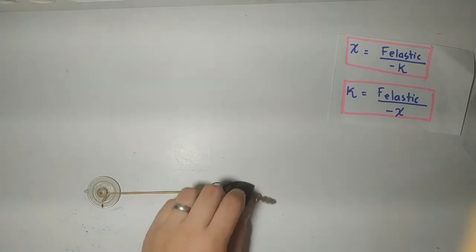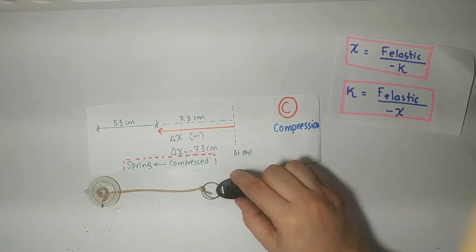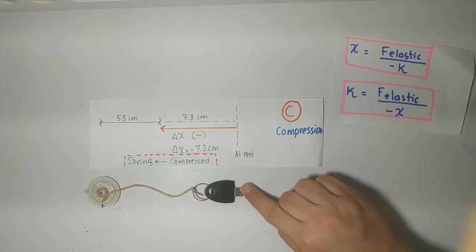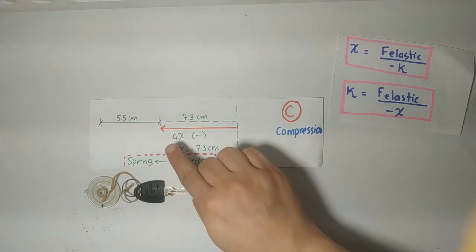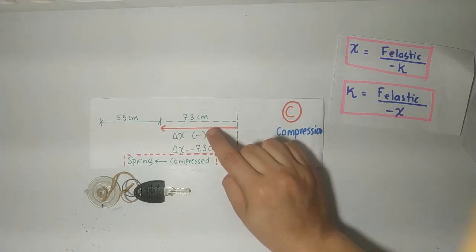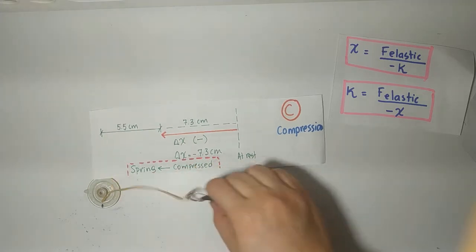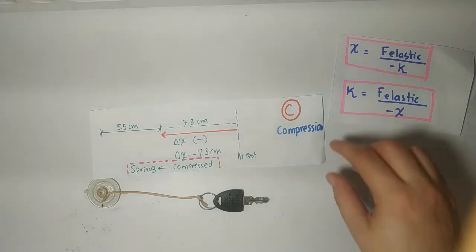What if I apply compression? Initially it was like this. I started to apply compression until I got to that point. My displacement, as it is compression, I would consider it to be negative. Therefore, this displacement was negative 7.3 cm. Remember, this was the original position. This is basically what we're going to consider when talking about objects that are being stretched or compressed.